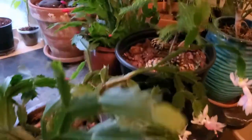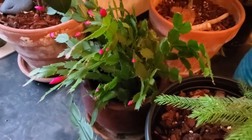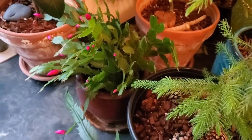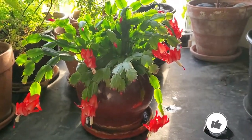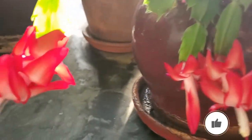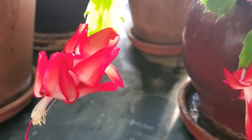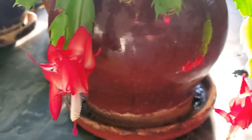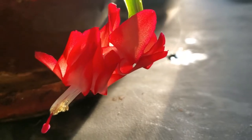I also have another one back here. It's not in flower yet, but through the magic of YouTube I can make that happen — and just like that, the Thanksgiving cactus is in flower. Look at these flowers, super dark red. Well, this one looks more pinkish with the light shining behind it, but in real life they're more a dark red color. Look how beautiful that is.